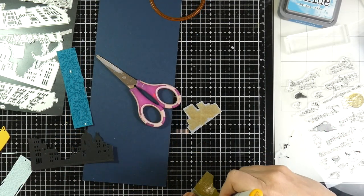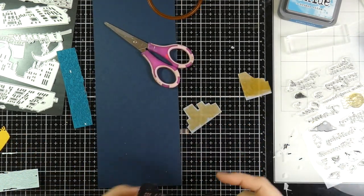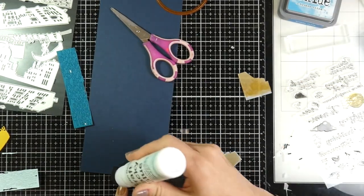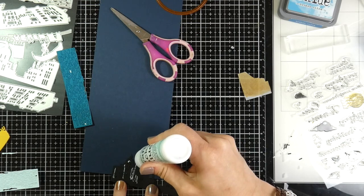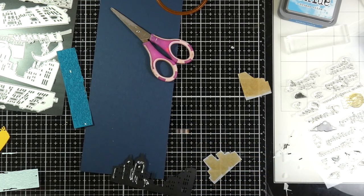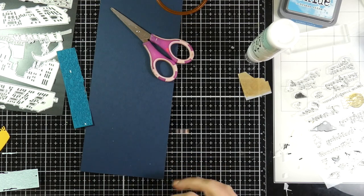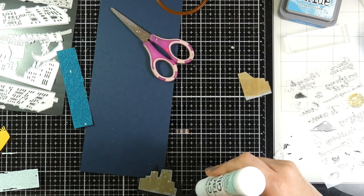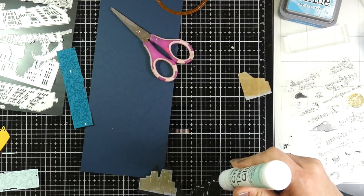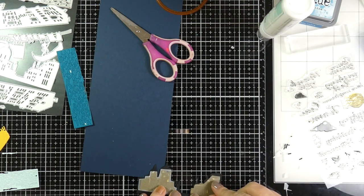Once those are dry — Copics work really well on vellum because they're an alcohol based marker, not a dye based marker, so they will stick pretty well. I'm using some liquid glue on the back of my buildings so I can adhere those vellum pieces right over the top of that. It'll look like there's light shining through on those buildings, which will just add to the scene — otherwise those buildings would kind of get lost on that navy blue background.